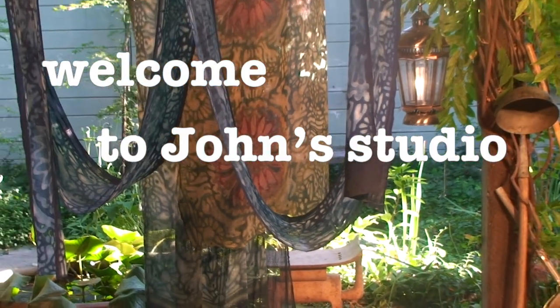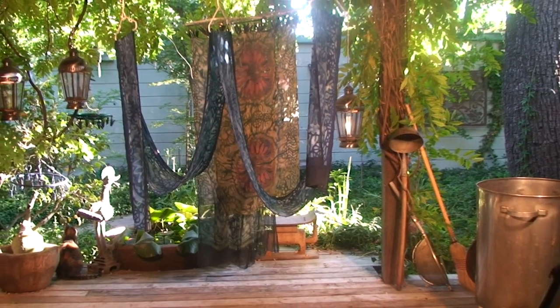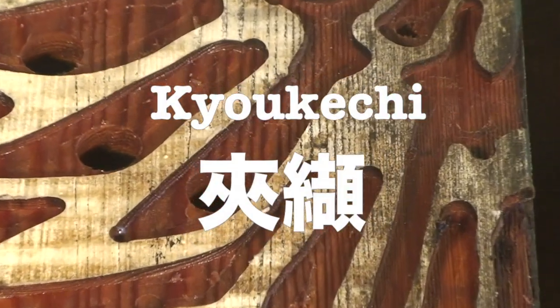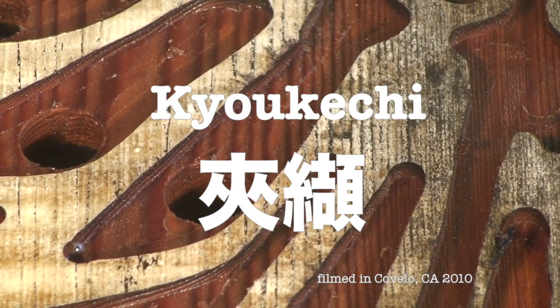Welcome, and thank you for visiting me here in my studio in Covalo, California. Today we're going to take a look at Kyōkechi, a very ancient form of complex clamp-resist dyeing.